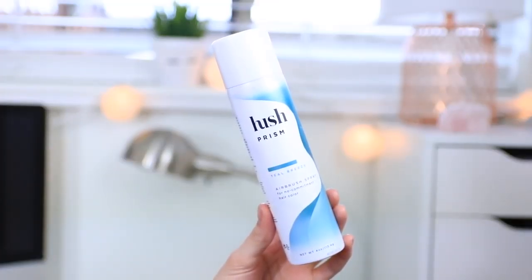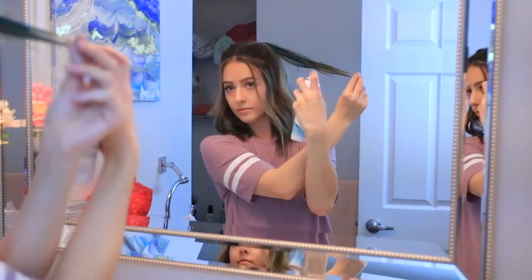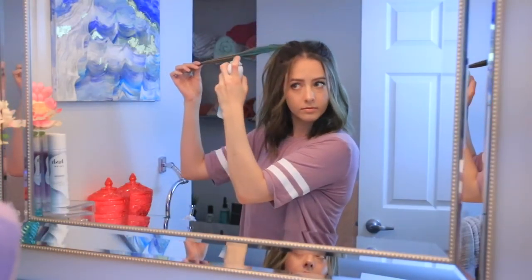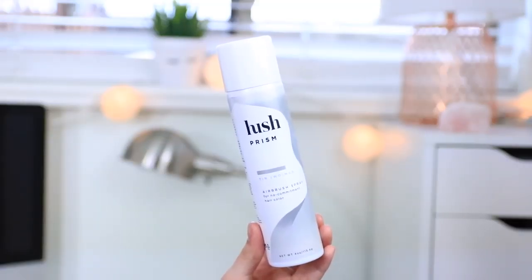I decided to choose three colors. The first one I started with was teal breeze — this color is so beautiful and showed up so well on my hair. I sectioned each ponytail into three parts and sprayed the first section with teal breeze. I like to hold the hair away from my head with my fingers — you could also use a comb or brush — and spray back and forth from about 7 to 10 inches away.